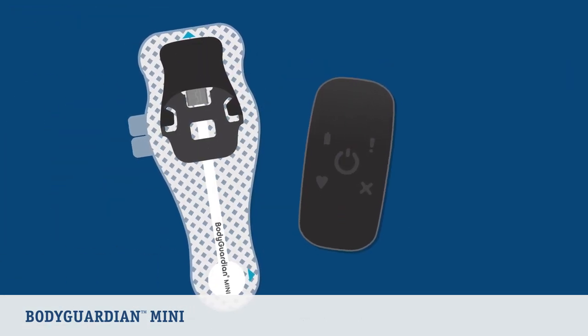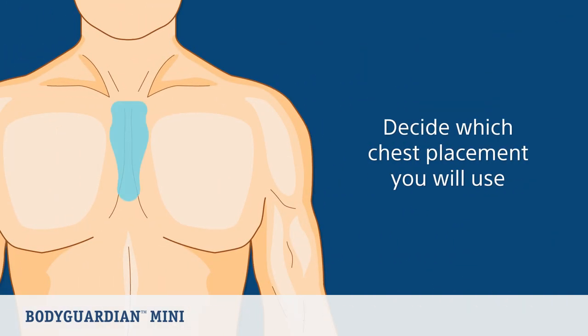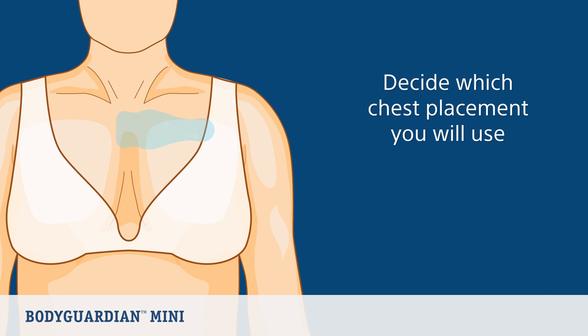Now let's review placement options for wearing your BodyGuardian Mini with strips. First, decide which of the two chest placements you will use. You can wear the device either vertically on your sternum, which is the recommended placement, or horizontally on your upper chest.